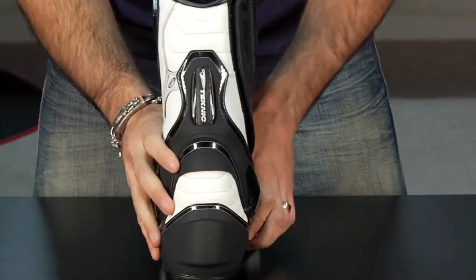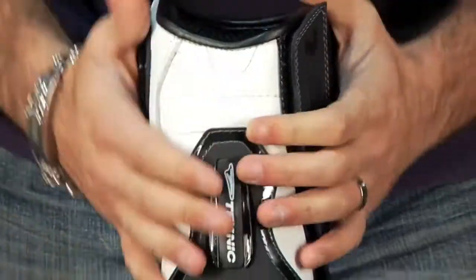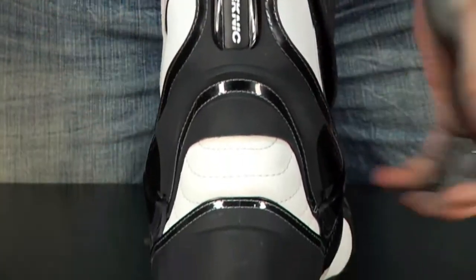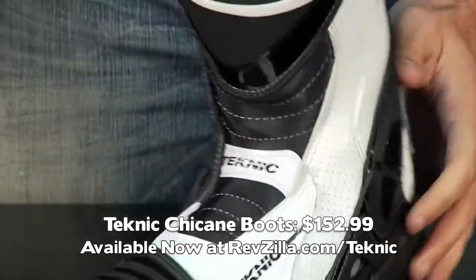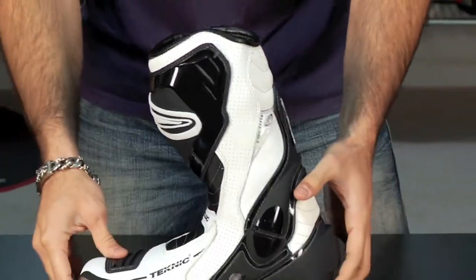As we pull around to the back here, you're going to notice it's leather rolled at the top. You have more protection that starts with the heel and comes all the way up around the Achilles tendon. Again, for $152, it's a lot of boot. It's going to mesh well with the Accelerator race suit or the Violator race suit from Technique.